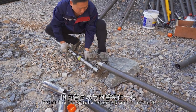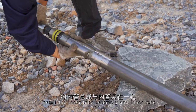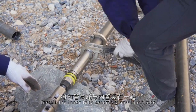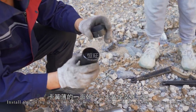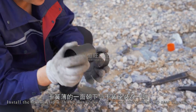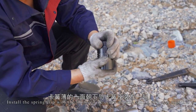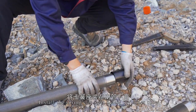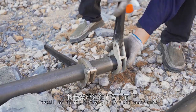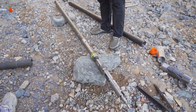Install the inner tube assembly and inner tube. Install the spring clip with the thinner side down, together with the spring clip seat. Install the spring clip seat below the inner tube. Complete the inner tube installation.